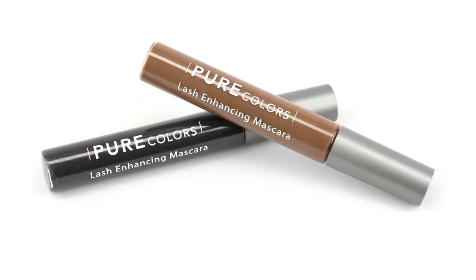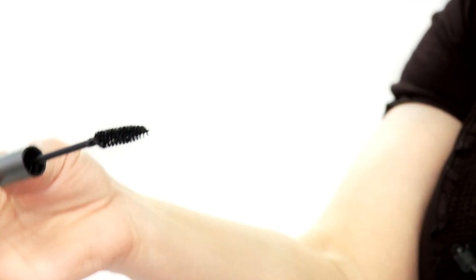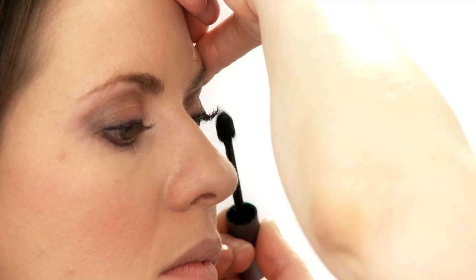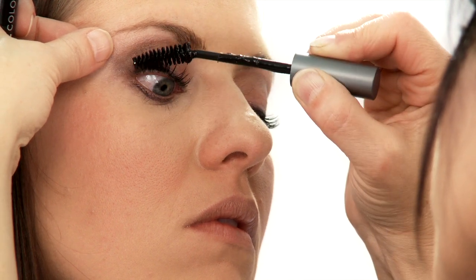Next would be mascara — this is their lash-enhancing mascara made with peptides. This will help the integrity of the lashes, and it's a beautiful color. This mascara wand is fabulous — it really gets down deep underneath where you really need to pull it out. If you just really wiggle it through, this separates your lashes just beautifully.